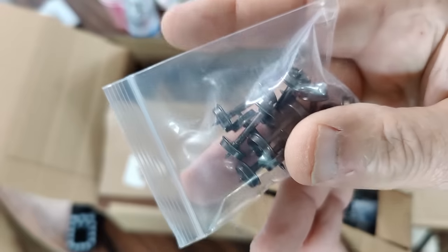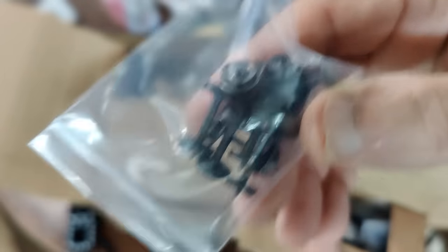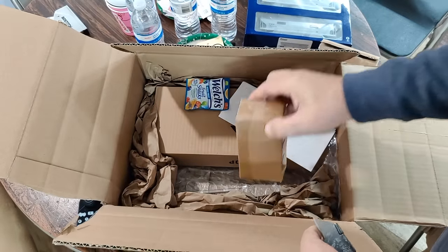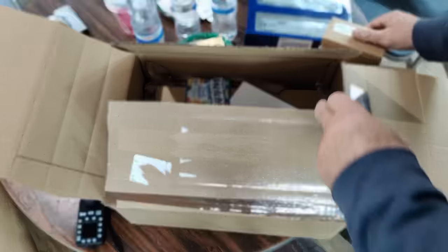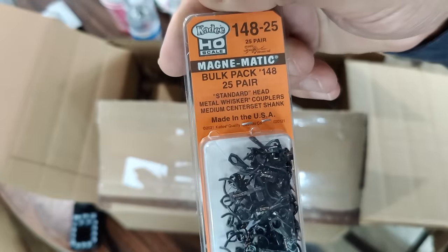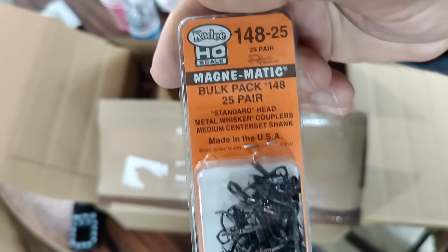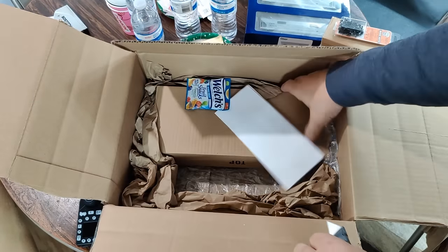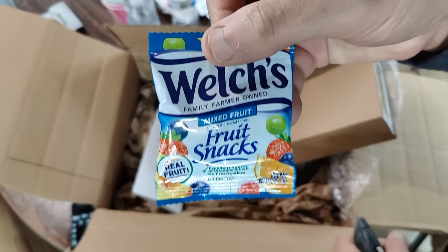I also got some wheel sets — I'm going to be doing some weathering eventually and replacing some wheel sets. I always thought it'd be a good idea to have some on hand. These are the Intermountain wheel sets, which are supposed to be pretty good. I've got a hundred of each. And then I also got some more couplers — the 148 standard size whisker couplers.